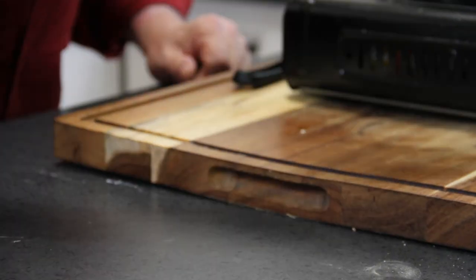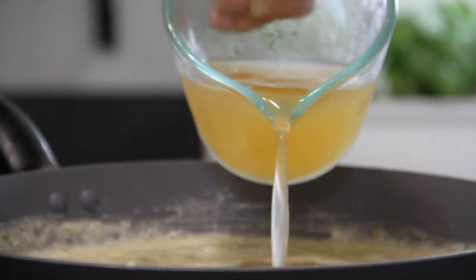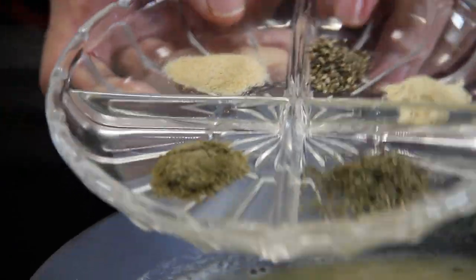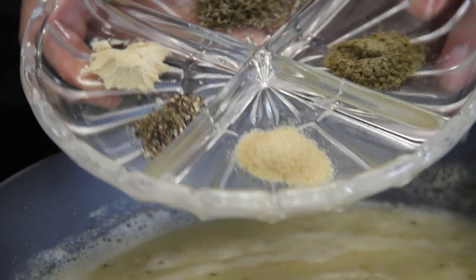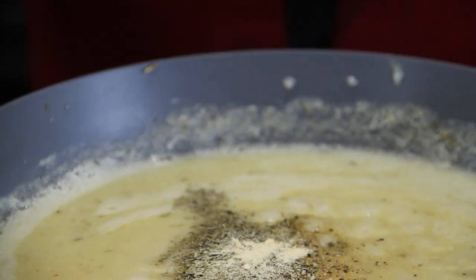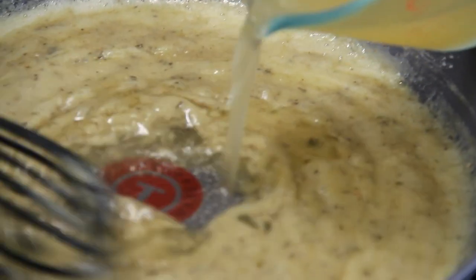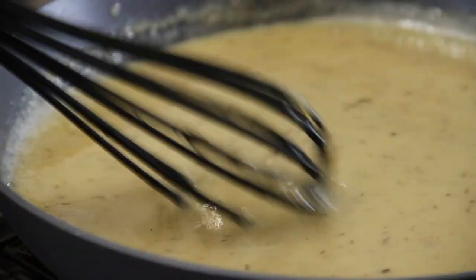We are going to whisk, whisk, whisk until the flour is cooked through and a roux forms. Once the flour is dissolved and cooked through, I'm going to add in a cup of chicken broth, which is about half of what we're going to use, and continue to whisk. Then I'll add in a little bit of sage, some thyme, some onion powder, some pepper, and some garlic. I tend to season aggressively, but it's entirely up to you. Add in the other cup of chicken stock and continue whisking until it's smooth and lump-free.